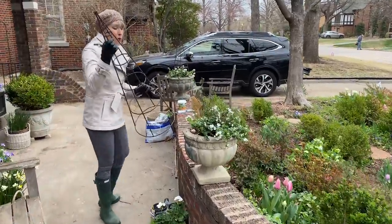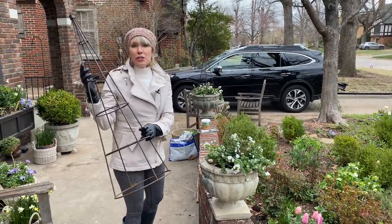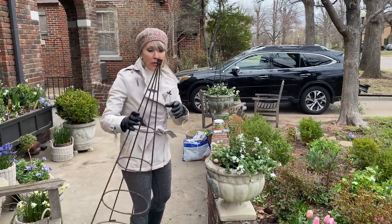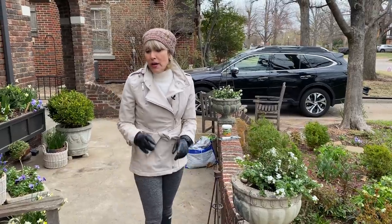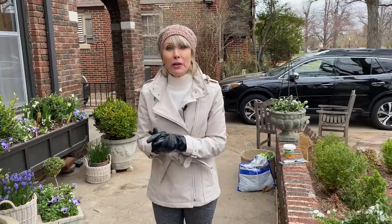This one is also on here and normally it's just fine, but it's been so windy that I'm keeping it on the ground since it's a little bit taller than the others. Then I'll have a little bit more potting to do up here before I do my grand makeover and show that to you.